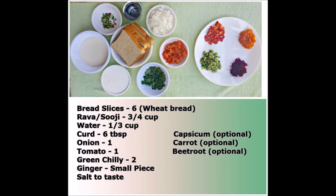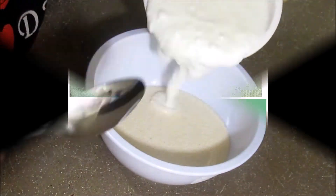We need 6 wheat bread slices, 3/4 cup rava, 1/3 cup water, 6 tablespoons curd, 1 small onion, 1 small tomato, 2 green chilies, a small piece of ginger, and some vegetables. You can use any of these vegetables, whatever is handy for you.